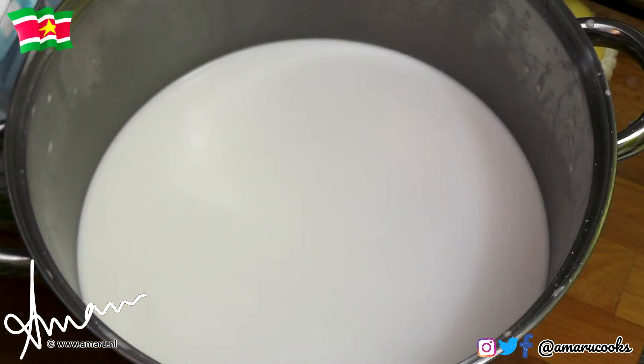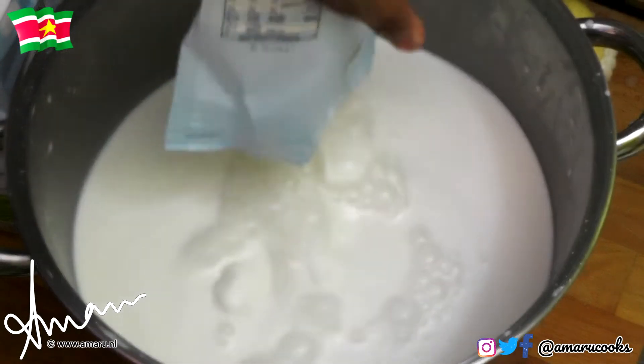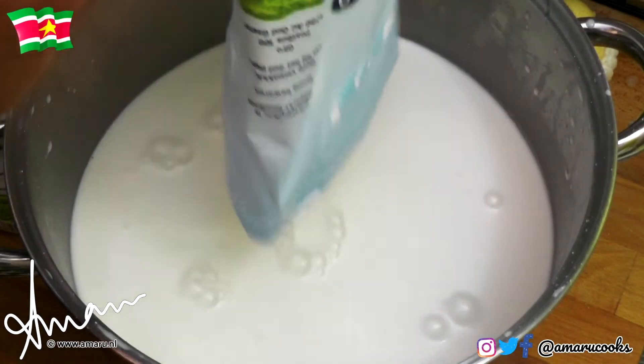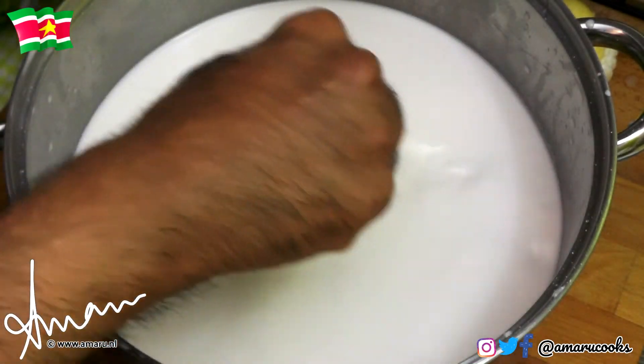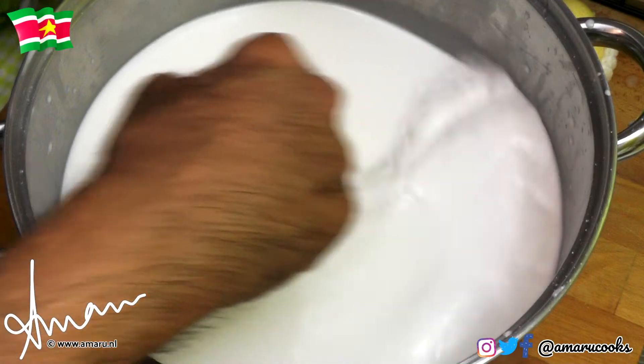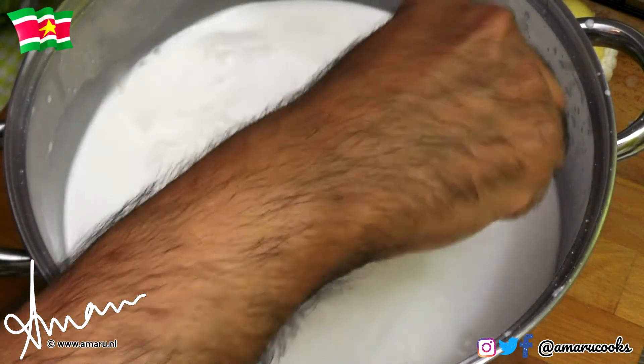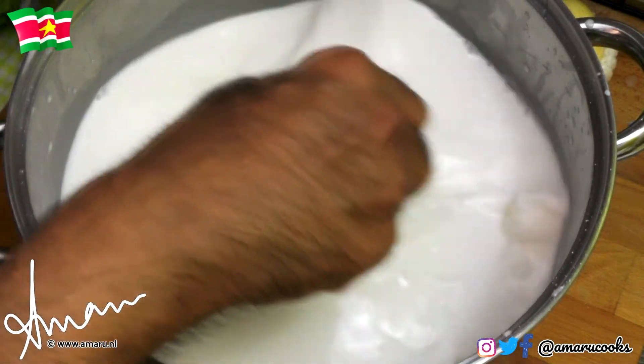Next we are going to add five kilograms of sugar — yes, five. We are going to give this a good mix and you want to try to dilute the sugar as much as you can before taking it to the stove.